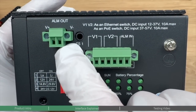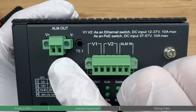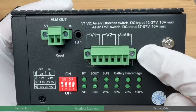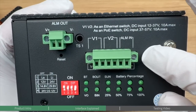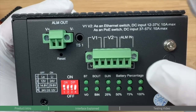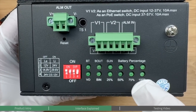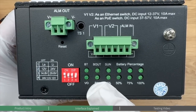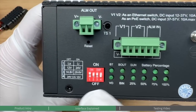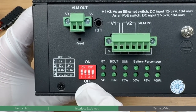The alarm input and output interface allows external connections to alarm notification equipment. The DC input for the PoE switch is typically used as an alternative interface in situations where the solar power system is not connected and the solar controller function is not utilized, serving as a conventional DC input for standalone PoE switch functionality. The battery and solar panel LED indicator lets you quickly check operational status and remaining battery capacity. Finally, the DIP switch allows you to configure connections for different battery types.